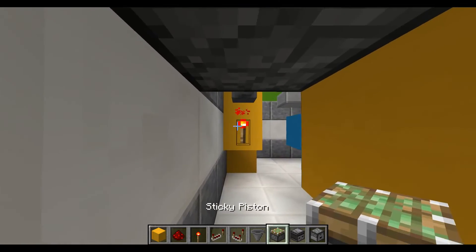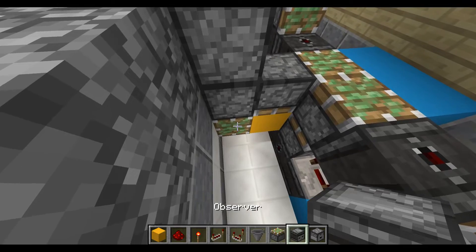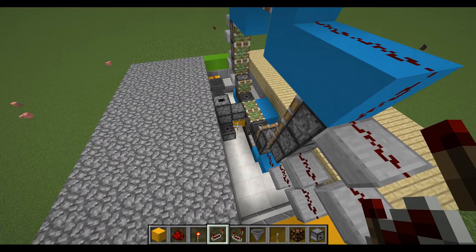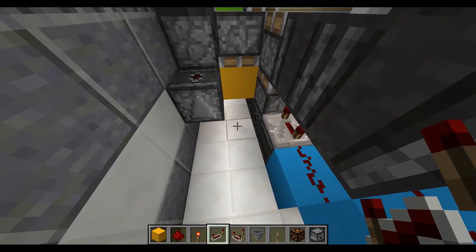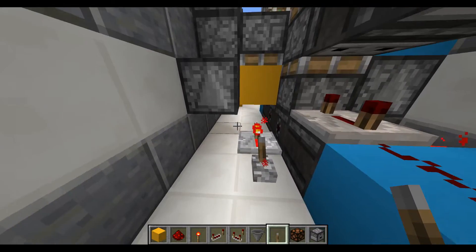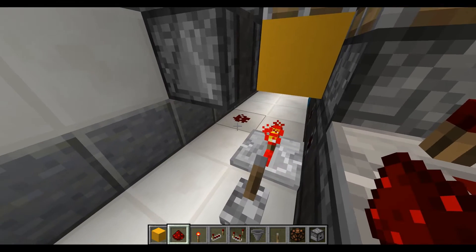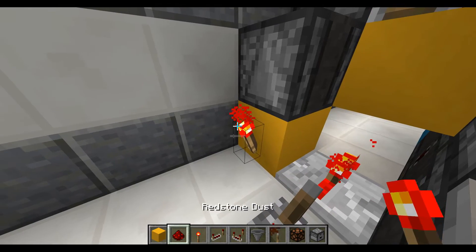Now that we have that there, place a sticky piston right there parallel to the redstone torch with an observer block facing upwards — the activation part is facing upwards — that's going to send the key right back to us. Then right over here place a repeater with a lever right behind it, and activate it so that when that piston door goes down it's going to activate the system. Activate that redstone dust with a block right there and a redstone torch on the side.